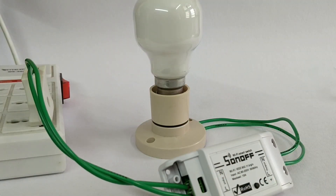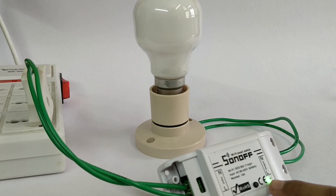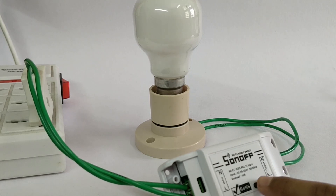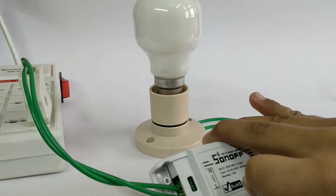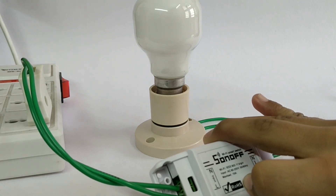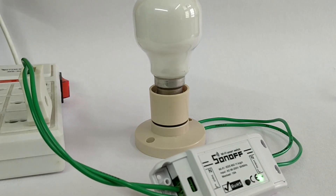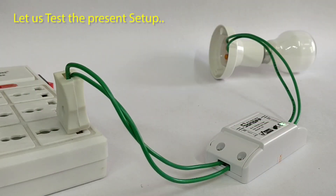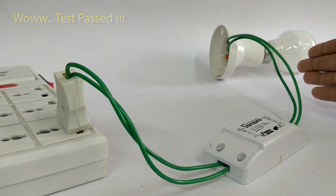This is my completed setup. You can see the green Wi-Fi LED blinking. Press the Wi-Fi switch continuously for 7 seconds to enter Wi-Fi mode. You can also use this push button to switch the electric bulb on or off.